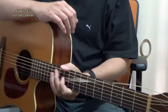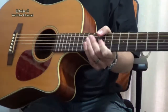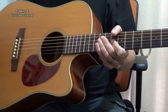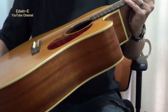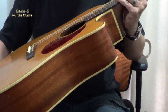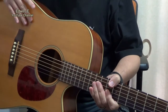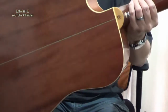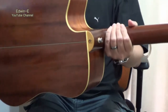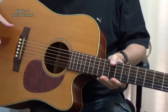Hi everybody, today I will show you another guitar. This one is a Chord MR710F. This model is made in Korea, solid Sitka spruce top, then mahogany back and sides. It has a cutaway — Venetian cutaway design.